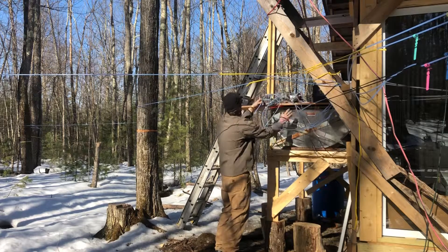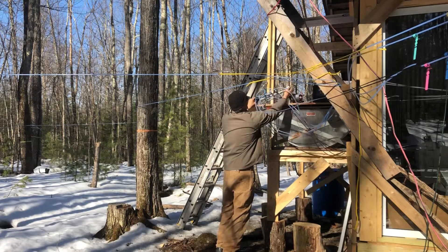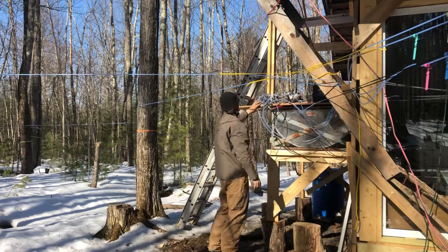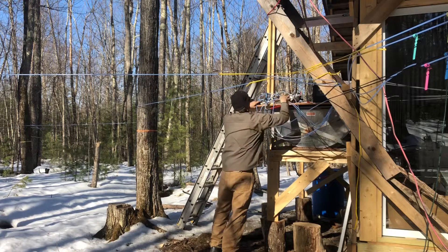It has a pressure gauge on the end just so you can check the pressure, and then this end is hooked up. I use these flexible hoses — they look like a sink hose, but they're half inch on each one. It runs through the pumps and now the pump is sucking in this direction.